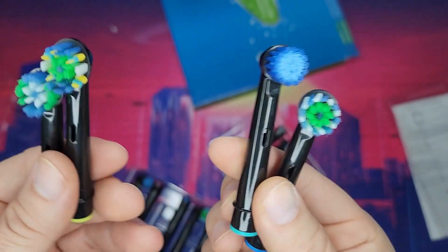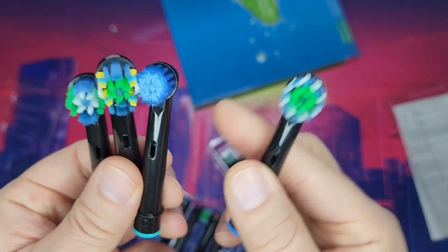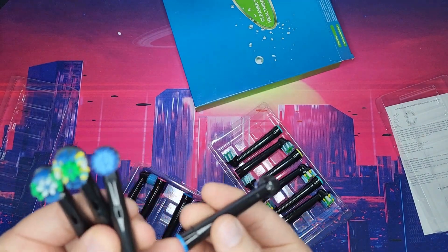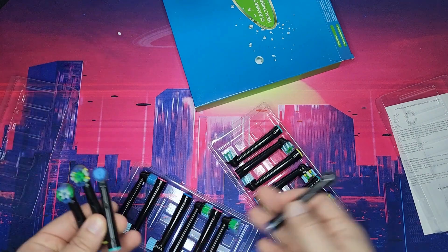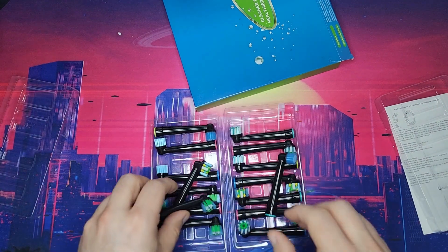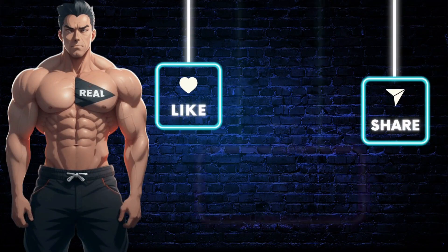I really like this one because it's the floss action head — this is actually the most expensive one in the Braun series because of the floss action, and you can use it for a dollar a piece. I know the price may go up, but this will last you forever. Highly recommend these. You can also change the color bands to different colors to tell them apart.